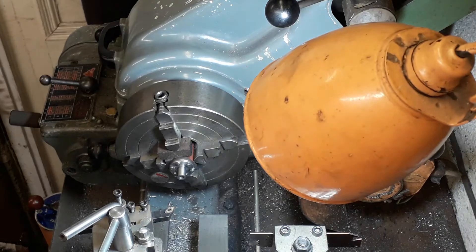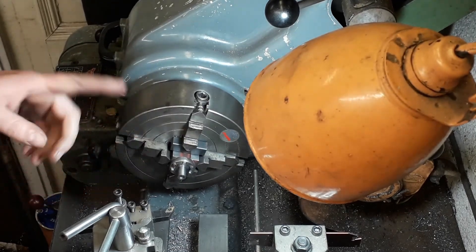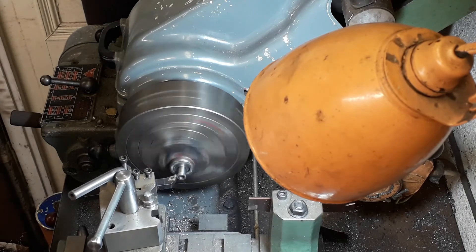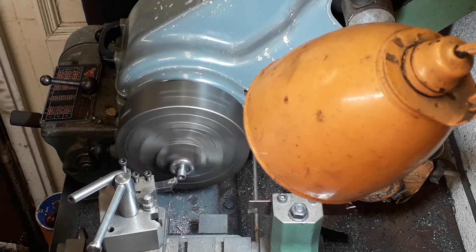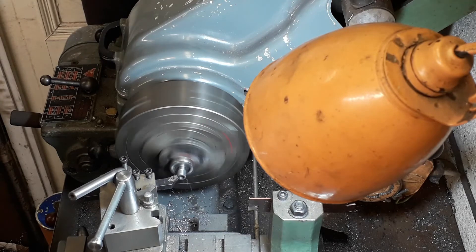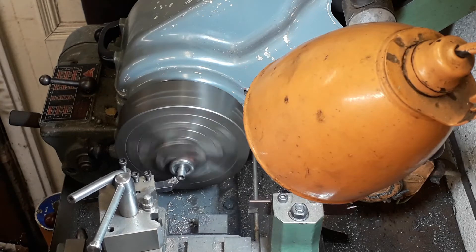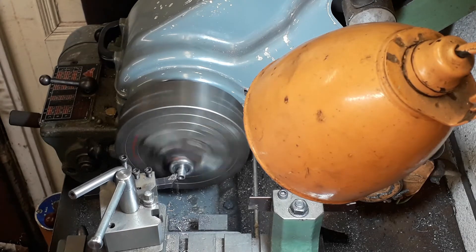We bolted on the cylinder covers made last time and need to machine off the little boss in the middle. Instead of making aluminium holders as some series explain, we're using the cylinder itself as the holder — bolting the covers on with 7BA bolts and machining down to size. I've set the back-stop on my lathe to 3/16", so the parting tool stops 3/16" back from the front face of the cylinder cover.